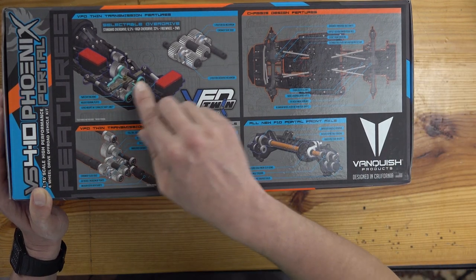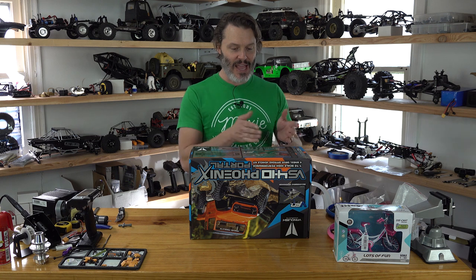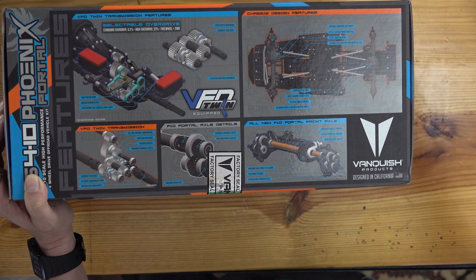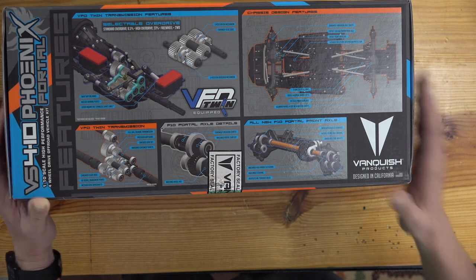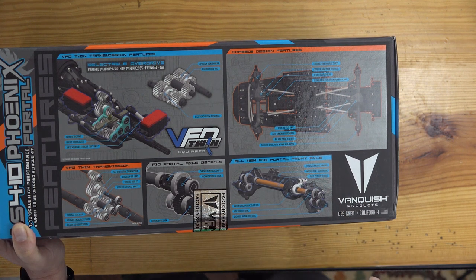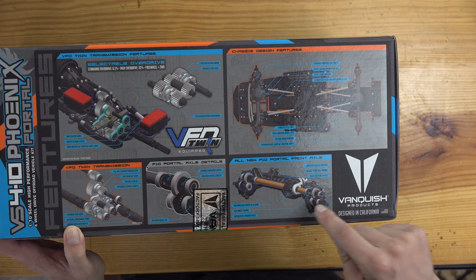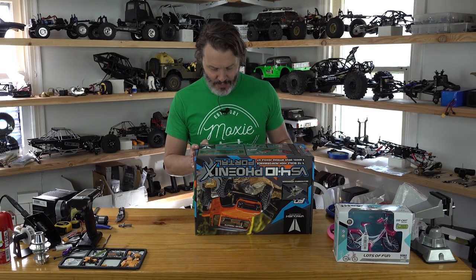You have bearing carriers on the inside where, at least on the previous ones, you could change your overdrive ratio. Now they have it so you can overdrive between 6.5% and 33%, then go into freewheel which is two wheel drive. They have portal axles with plastic housings, which brings down the cost quite a bit. The new F10 portal front axle has an offset pumpkin — the pinion and ring is offset. It's also a high pinion hypoid gear set. 38 gears, 30/8, so a lot of reduction — probably two to one on the portals, giving an estimated seven to one ratio overall.